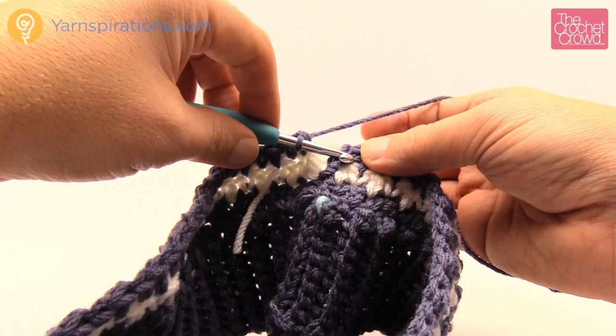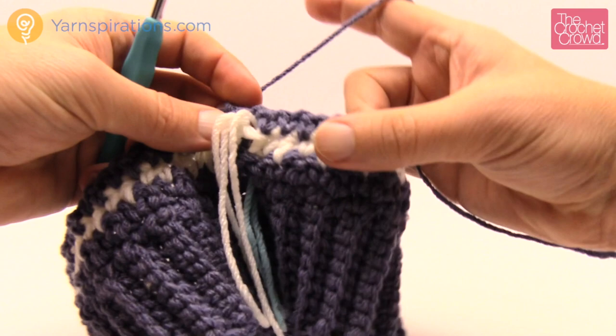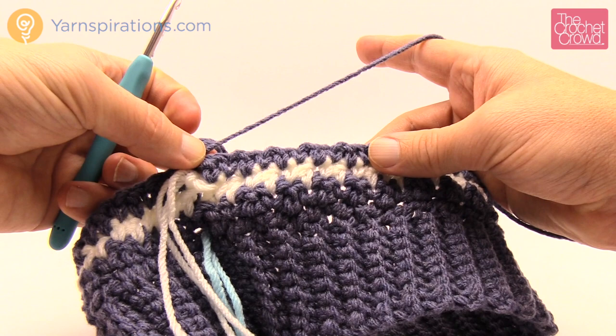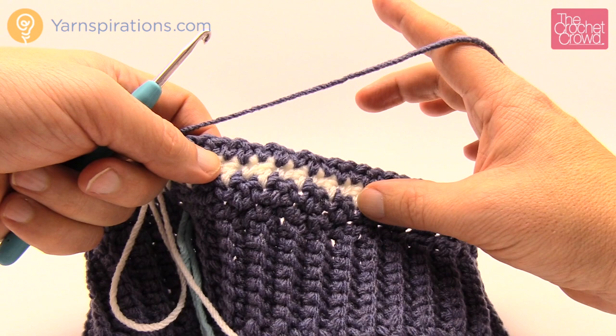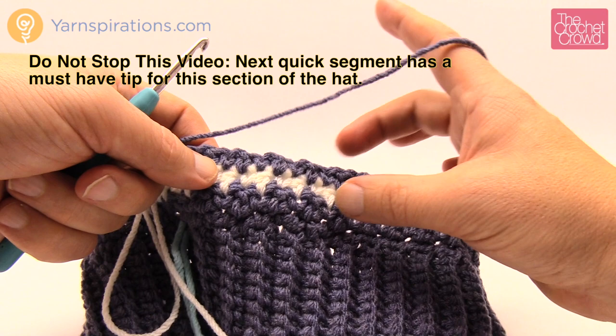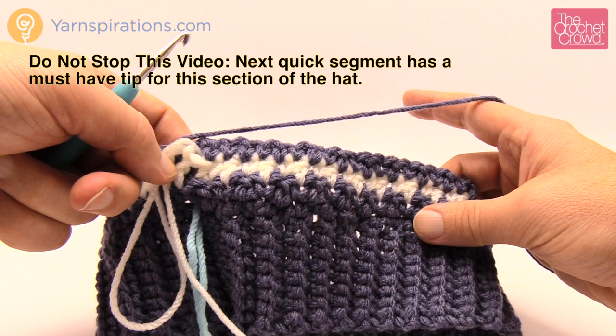Once you get all the way back to the start, join with a slip stitch to the first single crochet, pull a loop, and get the white ready again. Repeat the same pattern exactly — single crochet, double crochet all the way around. For the houndstooth section: child size needs to measure 3 inches, women's is 3 inches, and men's is 4 inches. Take your tape measure and continue the same section until this band reaches the required height. Continue doing that until you hit the measurement, then we'll start the upper part of the hat.